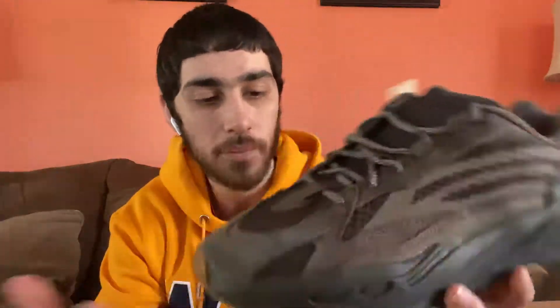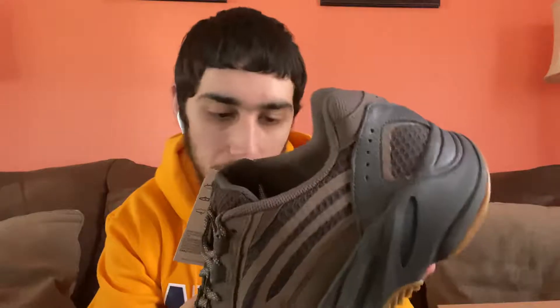I'll probably get the Inertia 700 down the road, maybe not, because there are a lot of Yeezy releases coming up. There's a 700 in teal coming out this week or next week, which isn't really my colorway. Next month, I think November 16th, there's a new Yeezy model — the Yeezy 380 called the Aliens — and I have my eyes on those.